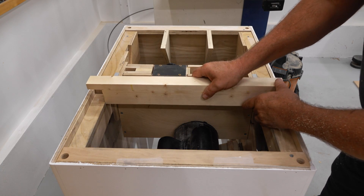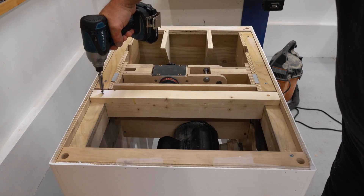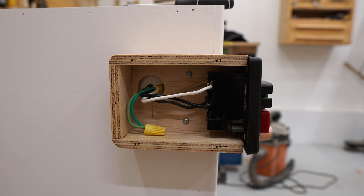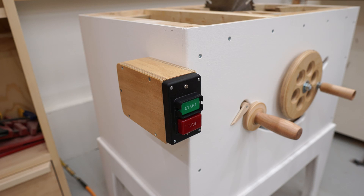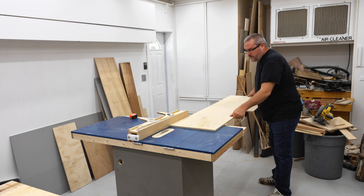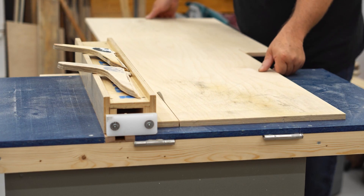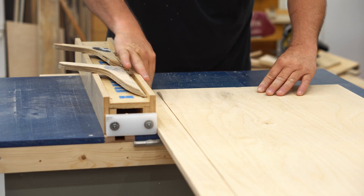Next I got an additional support for the top installed, and then I made a plywood box for the power switch and got that mounted on the left side of the saw. The plywood that I'm cutting here is to make a pair of rails that will go on the front and the back of the saw to help support the top.